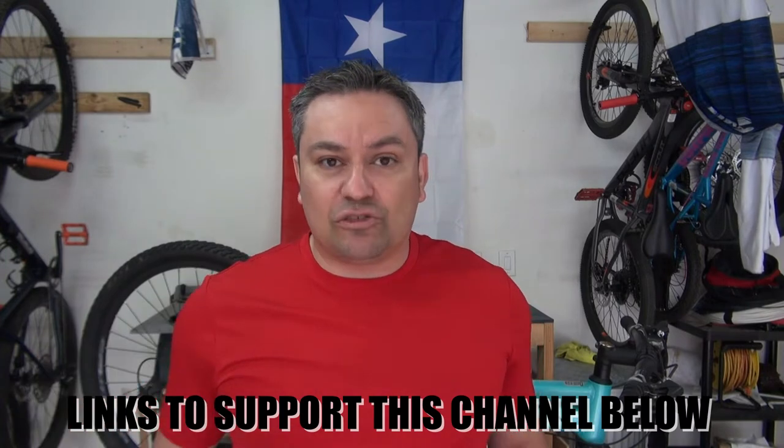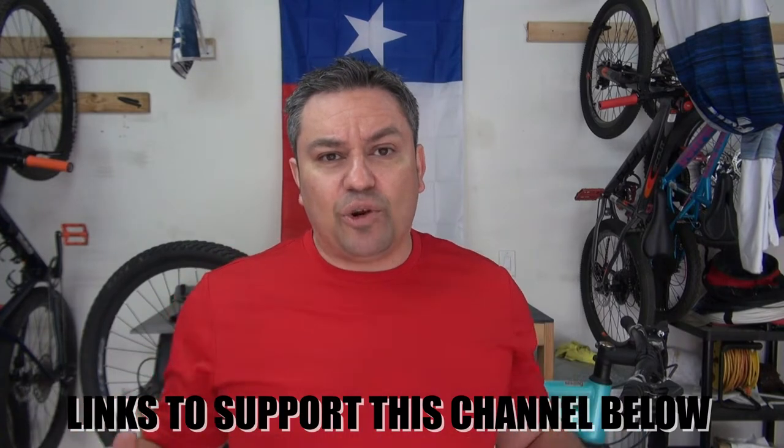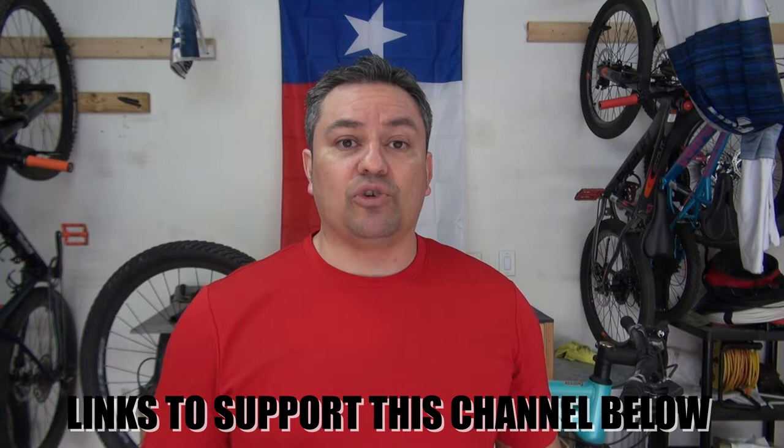All right guys, back over here at the garage. I picked up a bike — it's a Schwinn aluminum comp women's version. Before we go over it and how much I paid, if you haven't already please subscribe, turn on notifications, and give it a like. If you want to support the channel you can check the affiliate links in the description below.